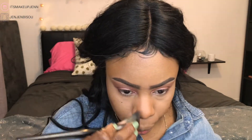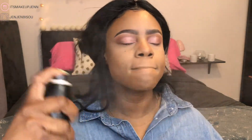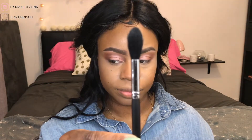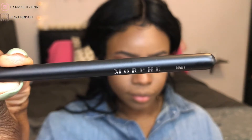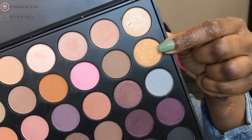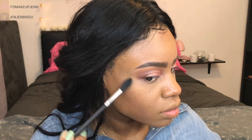Since I don't have any Morphe contour products, I'll use a brown shade from the 35W palette — you can get so creative with your palettes and you don't have to buy everything. To contour I'll be using the E4 angle contour brush, and I really like this brush — definitely one worth investing in.